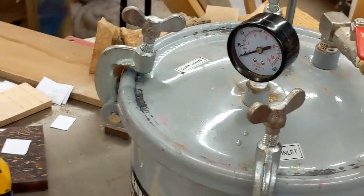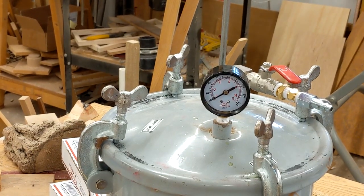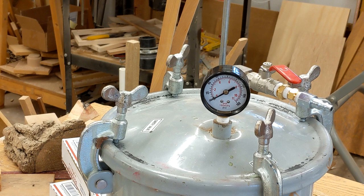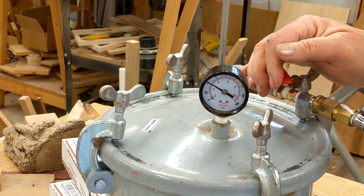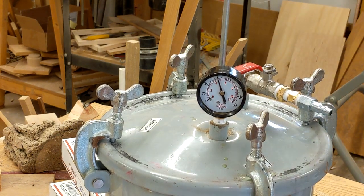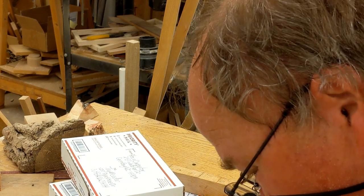Tick tock, tick tock — time's a-wasting. I bring you guys over to let you see this. I grab my hose — I have my air compressor outside my shop. 70 PSI. Pressure pot at 70 PSI. I set it underneath my table saw and hey, that's all there is to it. Later today I'll take that out in about two and a half hours and we'll see what we came up with.